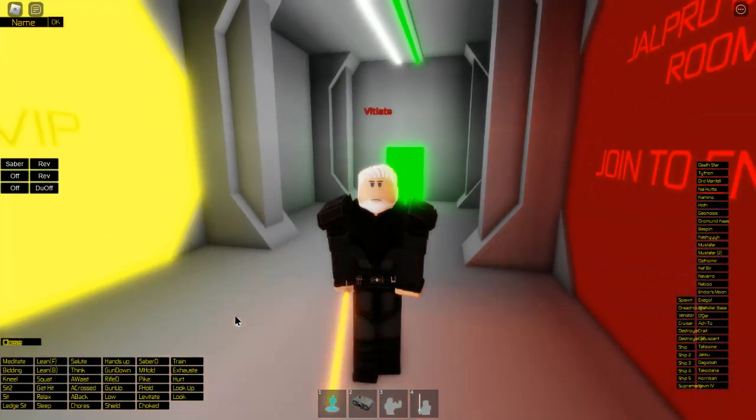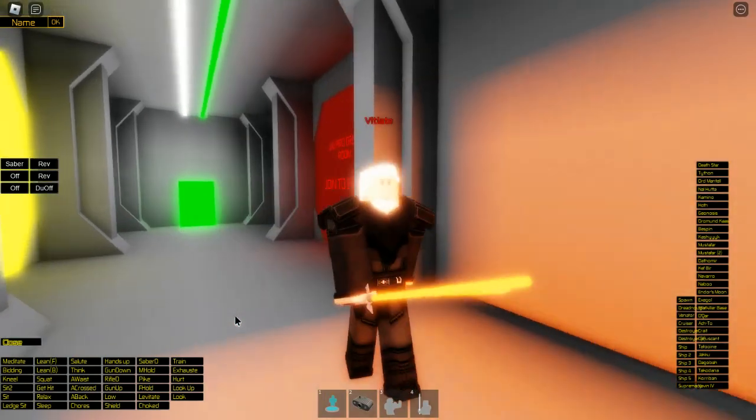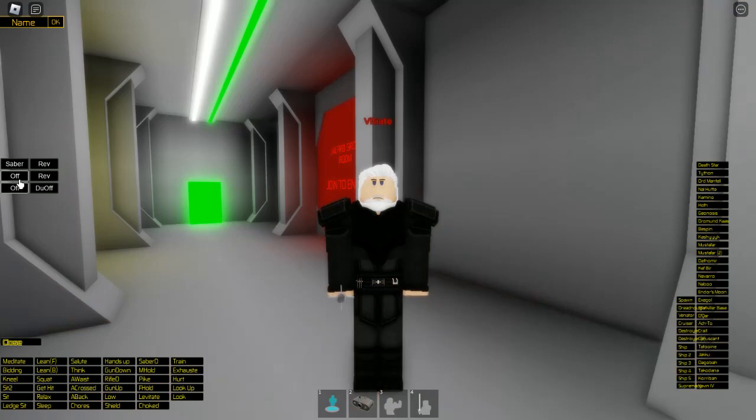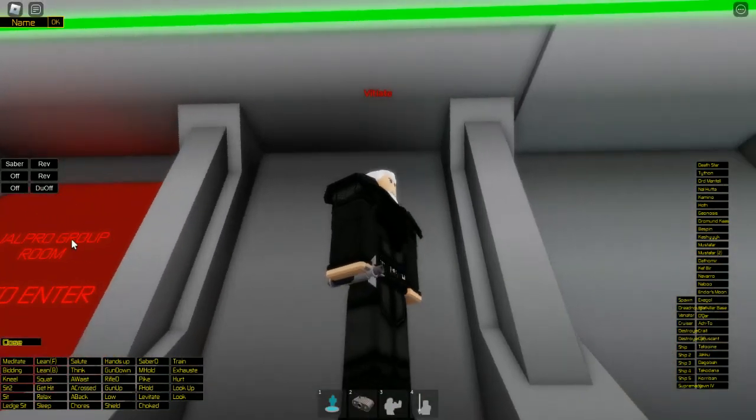And you get the more dark-looking orange that's in the show. You can take this stance, however it is the darksaber one, but you can use that to turn it off and keep it in your hand, or you can just turn it off like that, which will put it on your belt.